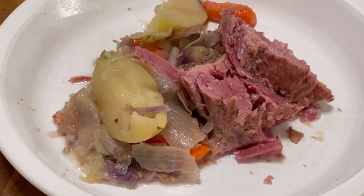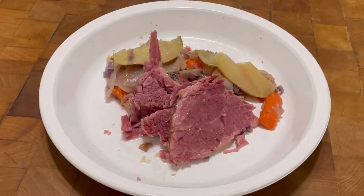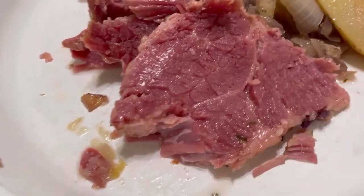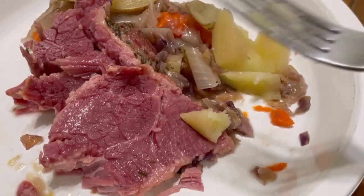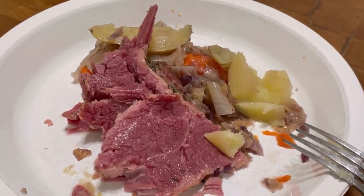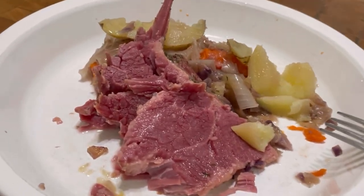Look at this — that's my dinner: corned beef, cabbage, potatoes, carrots. Seriously, look at that! Let me get a fork — I've got to taste this. Look at how tender that is. And a carrot. A nice piece of potato. Oh my goodness. So prepare yourselves for St. Patrick's Day — I'm making this video in February. Get ready for St. Patrick's Day. Thank you for watching Tybee Time. Bye-bye!